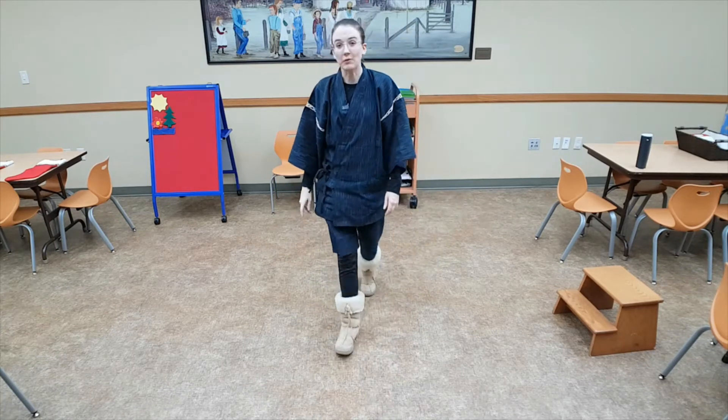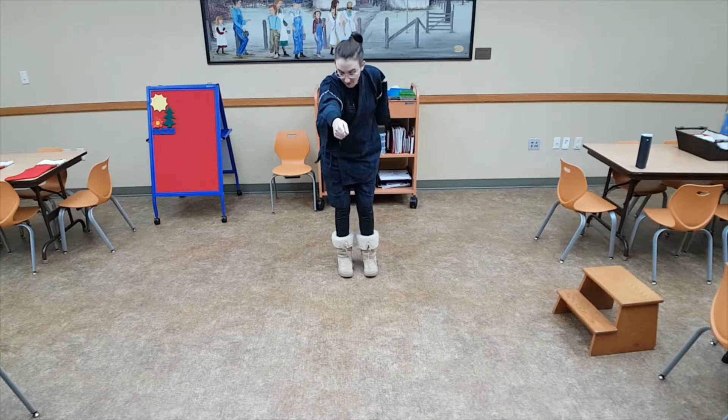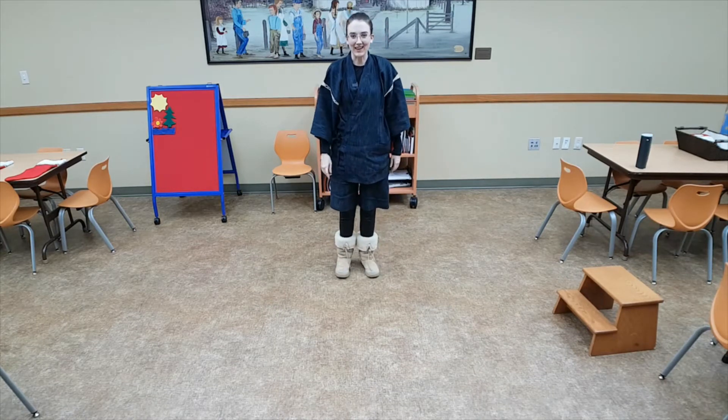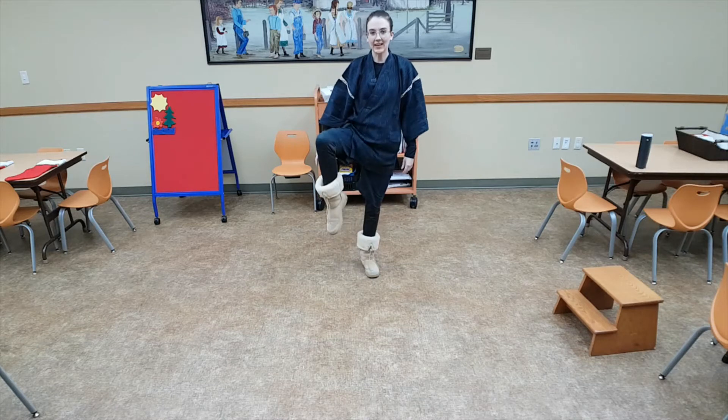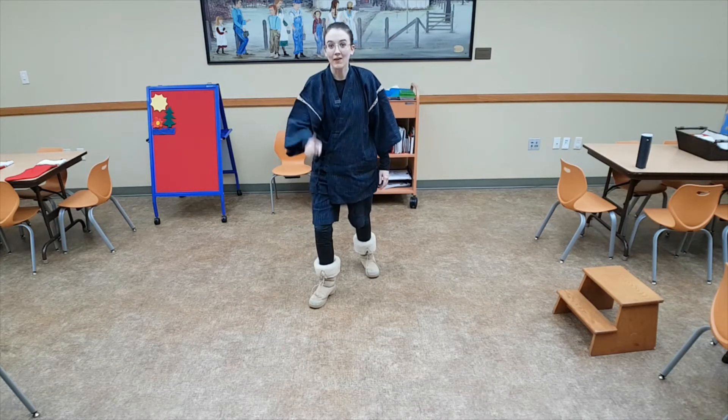Let's go ahead and practice some right now. Are you ready? We'll do five steps forward and then five steps back. Ready? Knee up, toe down, heel. That's one.